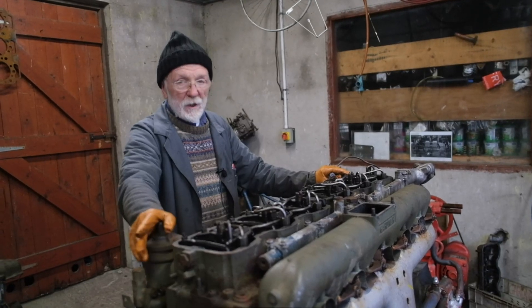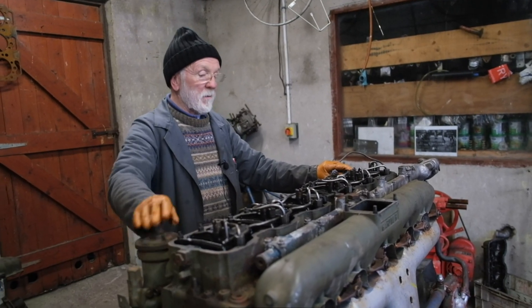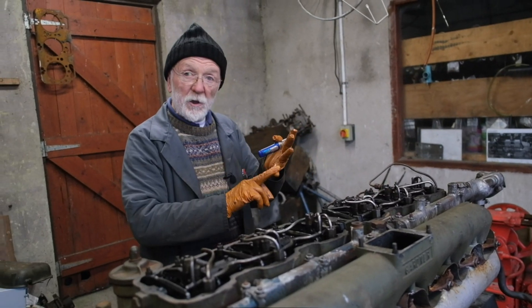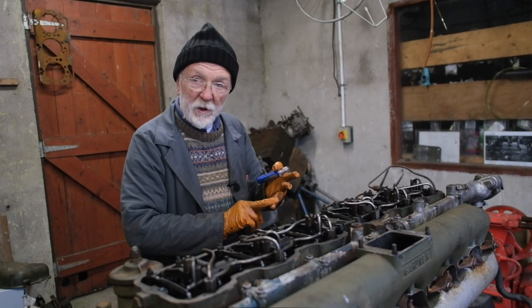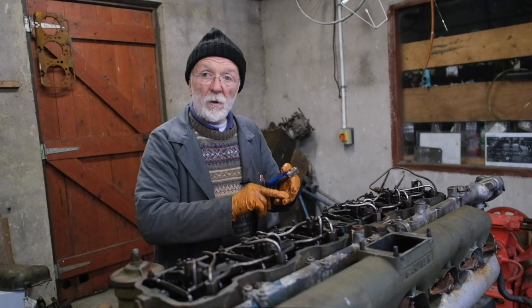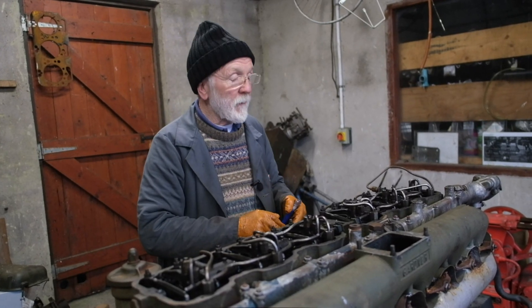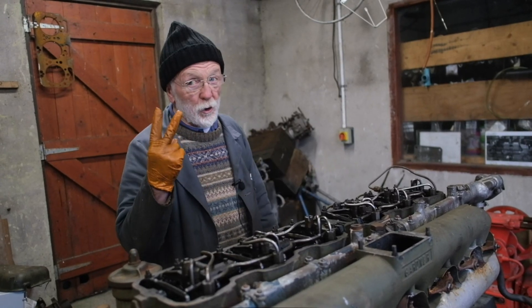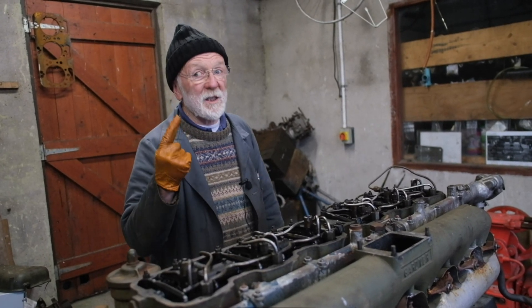But of course it's not quite so simple. You'll remember from your school days that on the four-stroke cycle we've got the induction stroke, we've got the compression stroke, we've got the power stroke and we've got the exhaust stroke. So the piston will actually be at top dead centre on two occasions, and only one of them is the correct one.